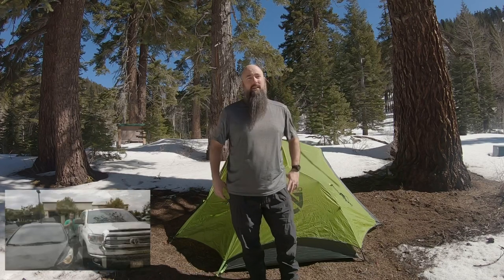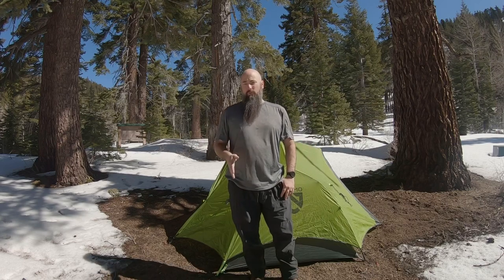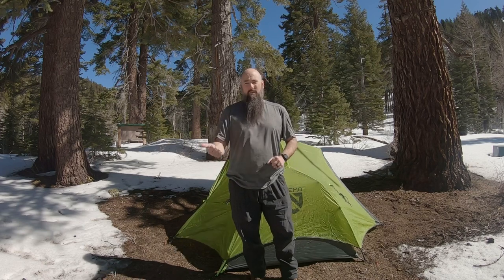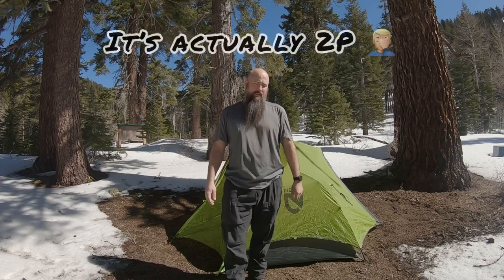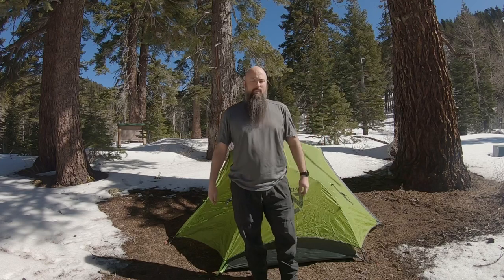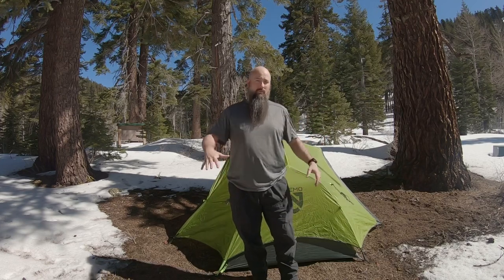I would say this is a tight squeeze for two people, but for one person it's great — you have ample room. A tip for those new to backpacking and camping: however many people are going to be in the tent, size up by one. I'm a solo camper and hiker and I buy a 2P pretty much every time because you just need that extra room. I do have a Nemo Hornet 1P and that is tight — that is minimalistic.